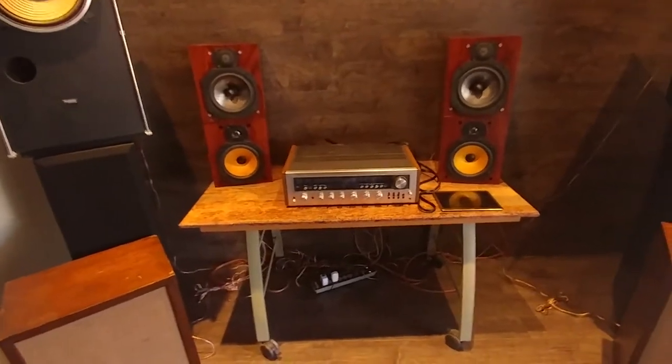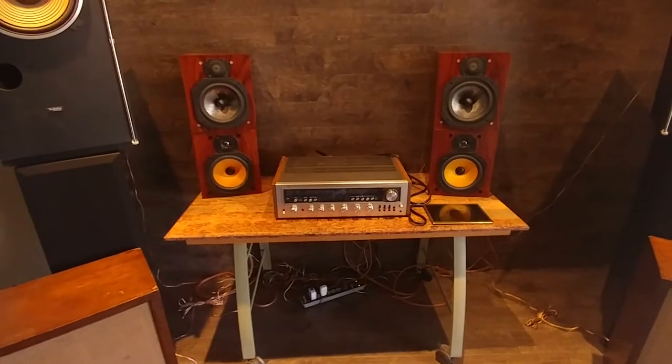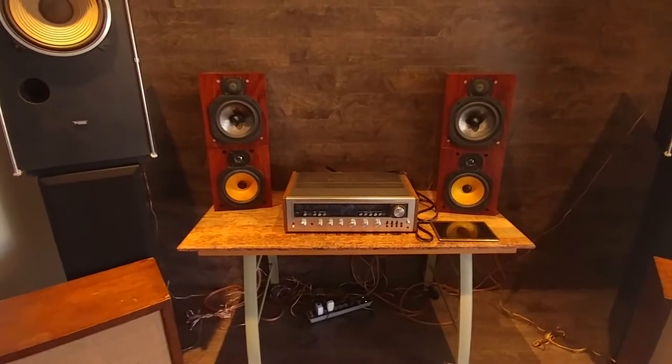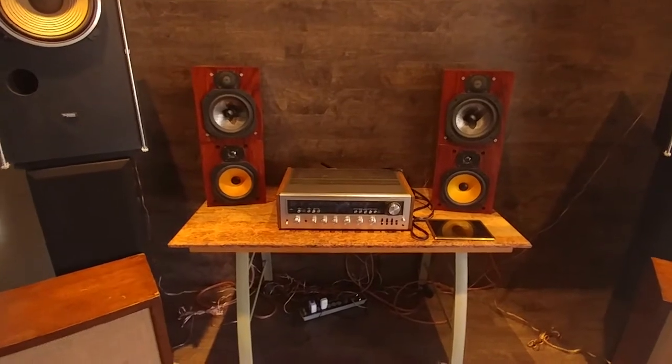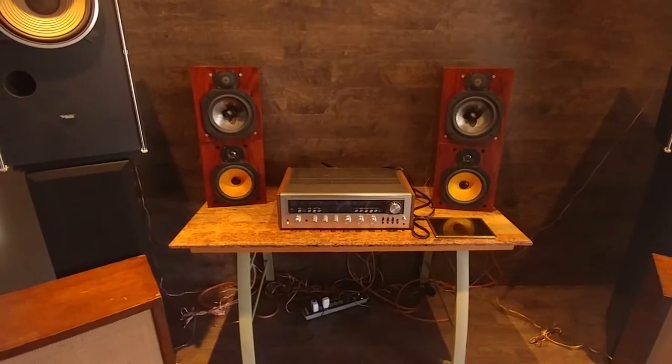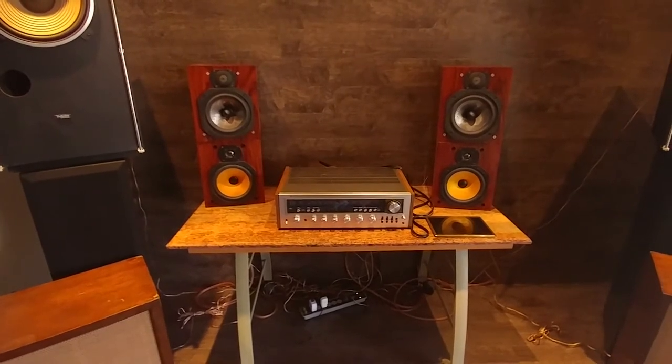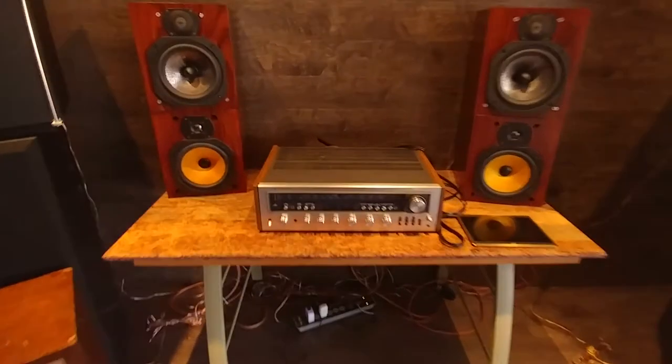The recording device is an LG V20 — it sounds kind of weird on bass, especially since we're working with high definition equipment, so it sounds kind of crappy. But it is what it is; I'll try to make the best of it. We'll see what we come up with.